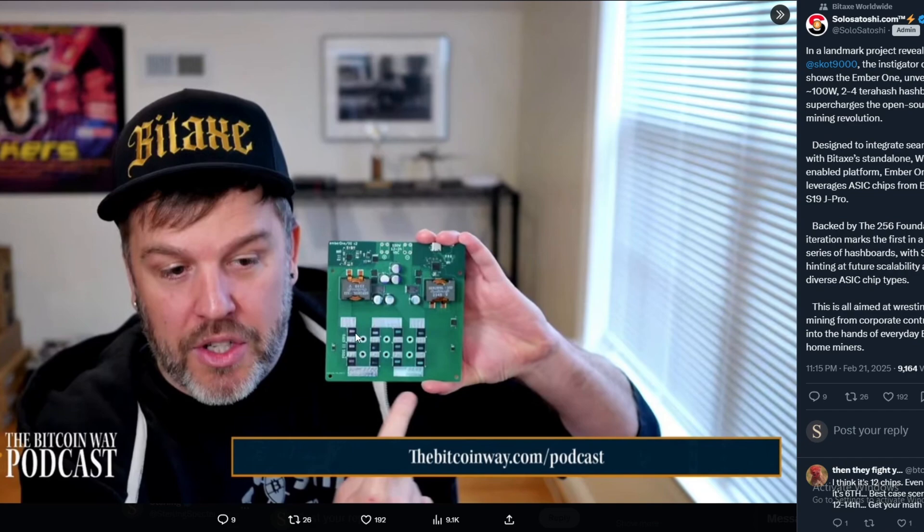Judging by the amount of chips — there are 12 — you're going to be spending maybe $50 for each chip, which brings your total up to around $600 just in chips. That's the main expense on ASIC miners. The Bitaxe Hex uses six chips and goes for around $600, so you can expect this one to go for maybe upwards of $700 to $1,000.